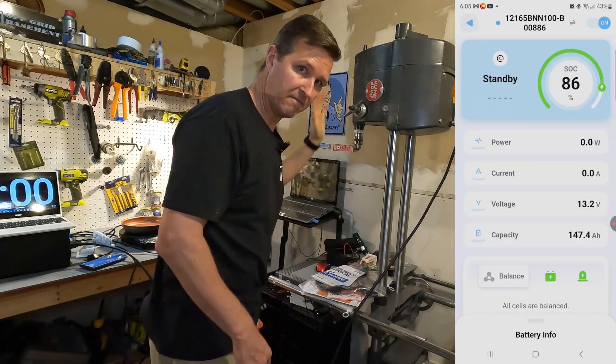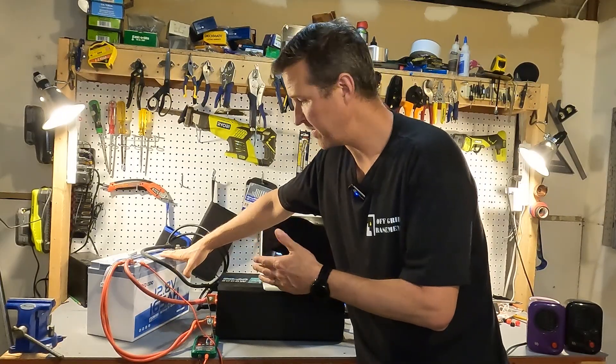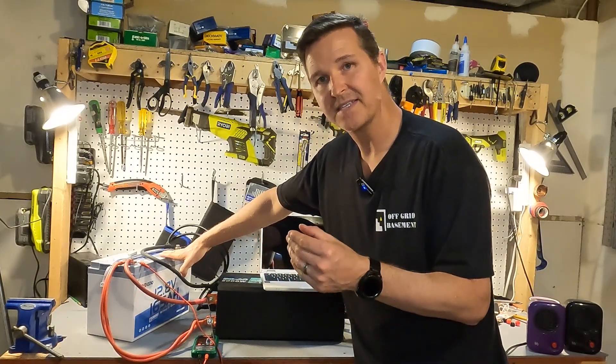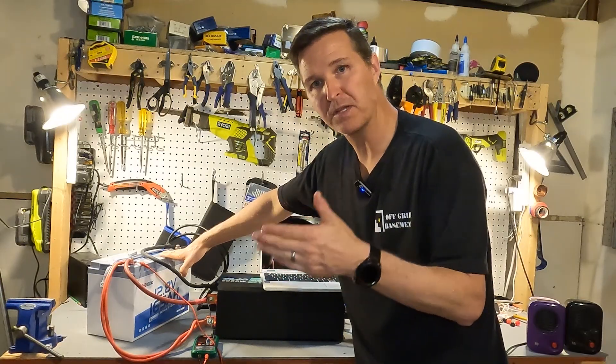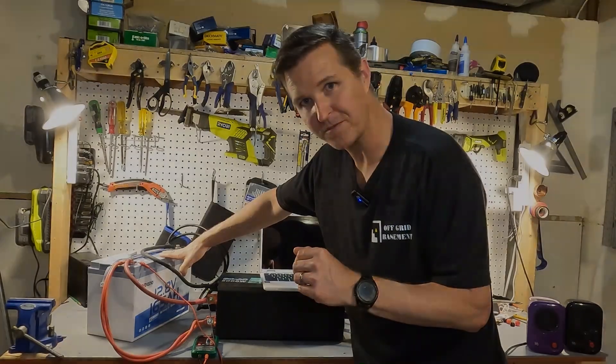The next thing I'm going to do with this Redodeo battery is throw it in a freezer for 24 hours to see if it will charge when it's below 32 degrees Fahrenheit or 0 degrees Celsius. I'll see you in 24 hours.